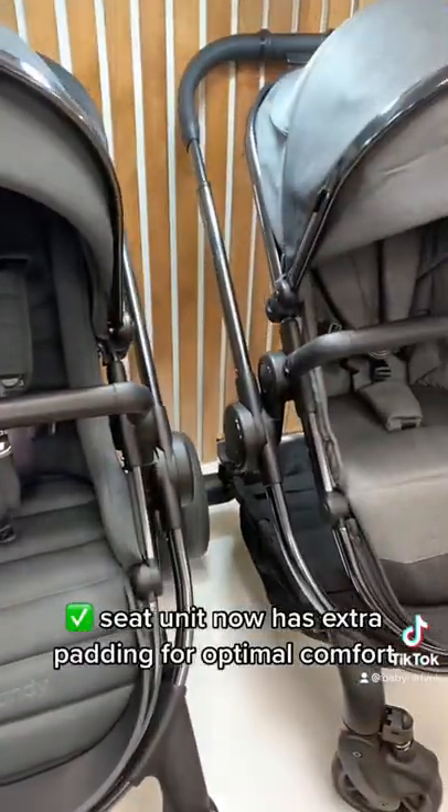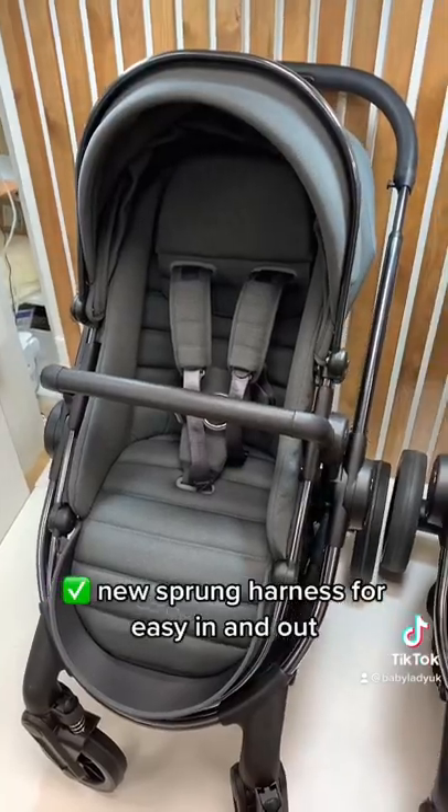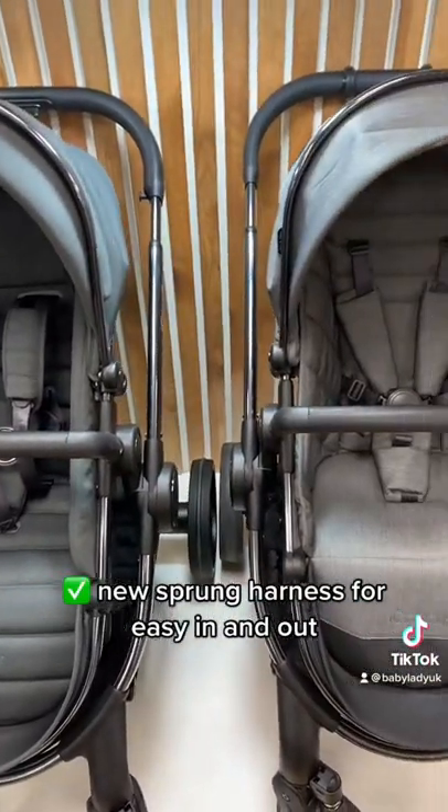The seat unit now has extra padding for optimal comfort, and a new sprung harness for easy in and out.